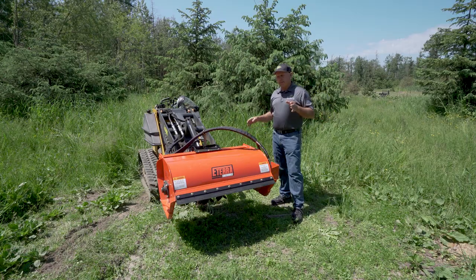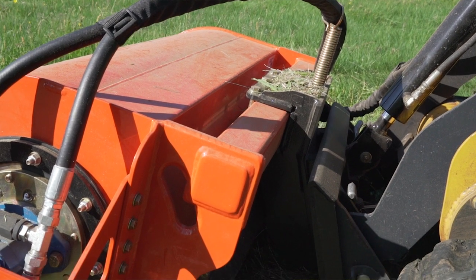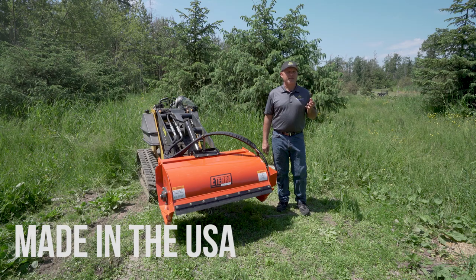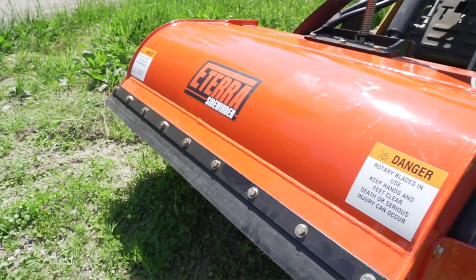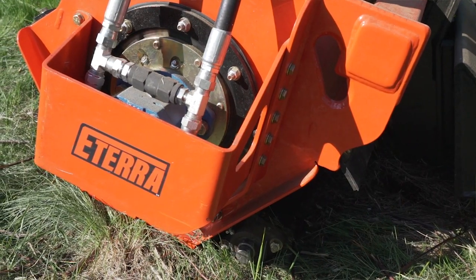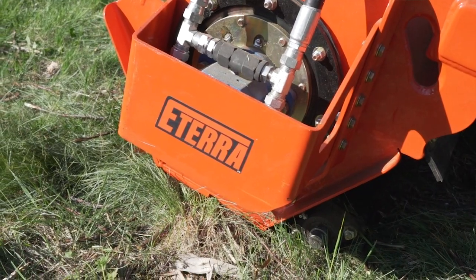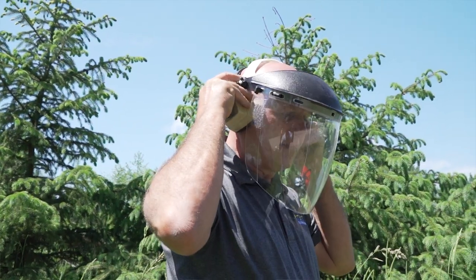Let's talk about construction. This is meant to go on small machines, so it's not going to be as heavy as the bigger mowers, but it's going to be as heavy as needed for this size of machine. It's 3/16ths construction with gussets all around, as well as a backbone tube which provides strength across the back of the mower. The Eterra Sidewinder is made in the USA using only the finest materials — 3/16ths structural steel reinforced with 1¼-inch and 3/8ths plate. I'm going to lift it up and show you the underside so you can see the quality that goes into manufacturing a Sidewinder mower.